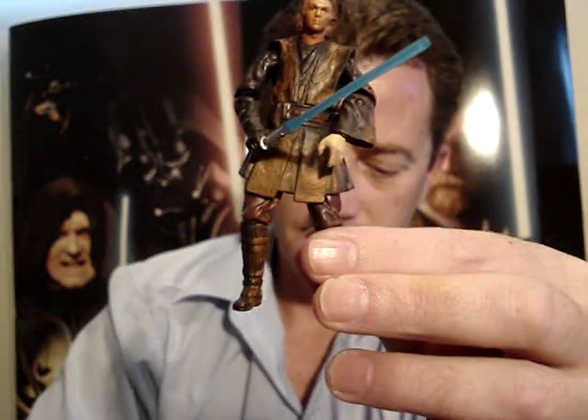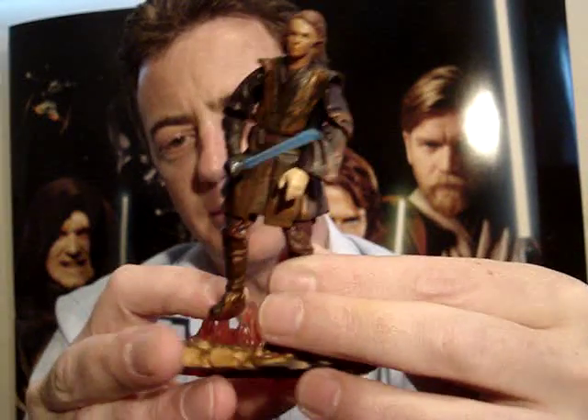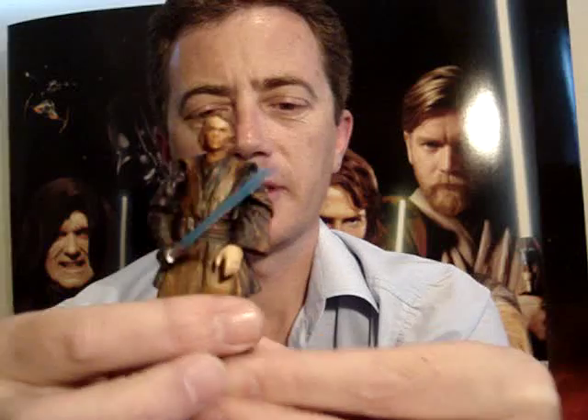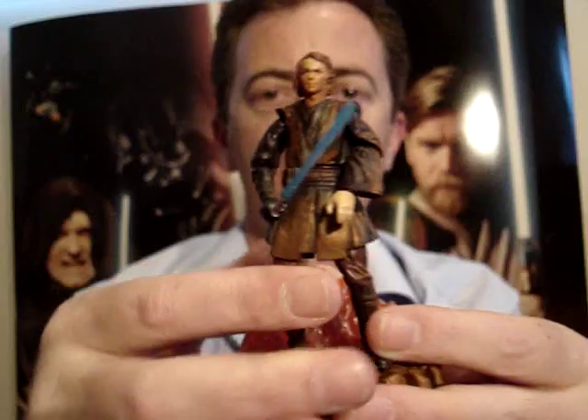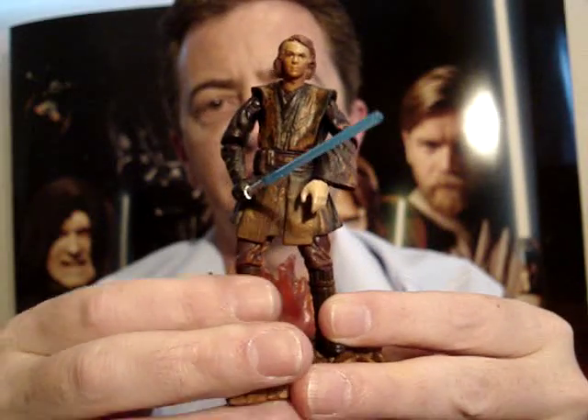So out of 10, it probably doesn't deserve much more than a 7 really, but I'm quite fond of it, so I'm going to give it a 7.5.